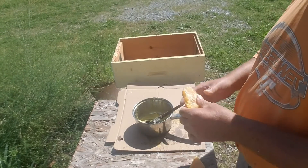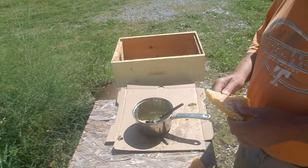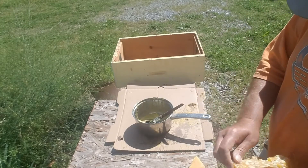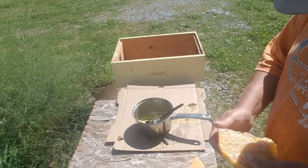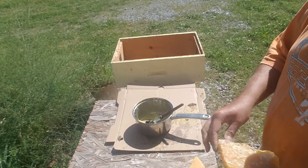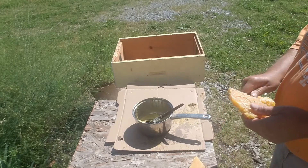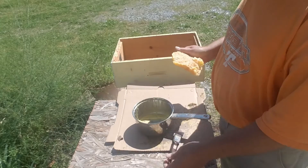Hey guys, I just got through waxing some frames with Wright Cell in it. I thought I might as well make a video because you see a lot of comments on YouTube or Facebook about how to get bees to draw out plastic foundation, or they won't draw out plastic foundation — and this is the way I get it done.